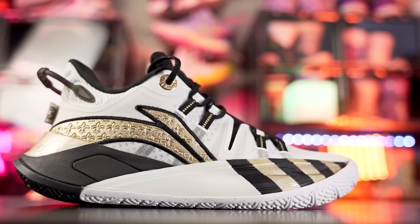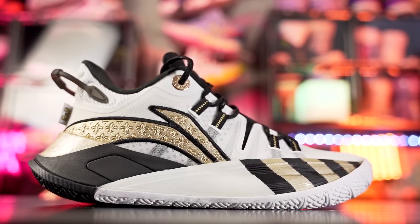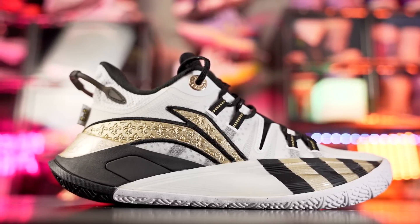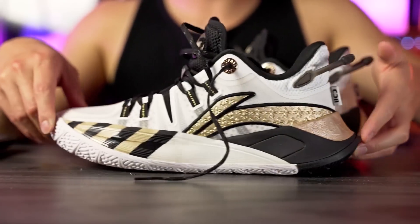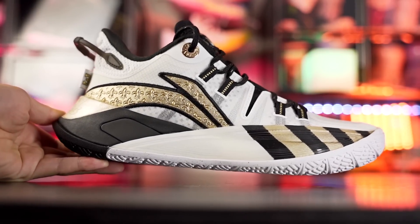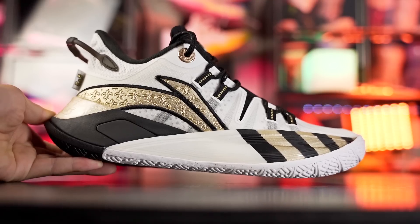Yo, what up guys, I'm Sammy and welcome back to the Soul Drop. This is my first impressions look on the Li-Ning CJ2 — CJ McCollum's second signature shoe with Li-Ning. This shoe has been out for a little bit but I finally got my hands on a pair. This colorway is pretty damn sick and overall this shoe looks great. Li-Ning makes some amazing looking shoes. The shoe is retailing for $130, which is a pretty good price — I'll try to leave a link in the description box.